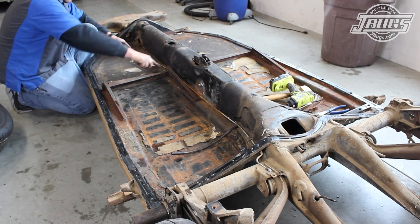We unbolt and remove the rear shocks, then pull off the wheels and the brake calipers and set them aside. The old rear wheels and tires are bolted back in place and the chassis is lowered to the ground. We finish up by prying up all the chassis tabs for the front-to-rear brake line and pull it from the pan.